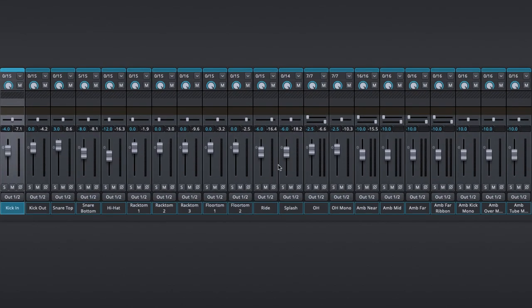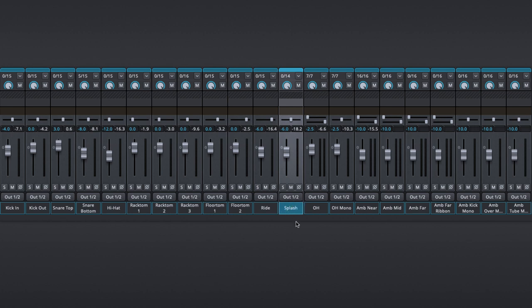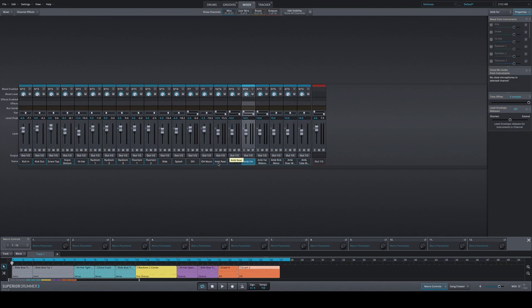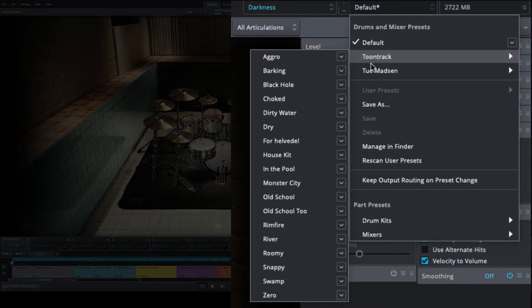Talking about the mixer for Darkness — they went with a smaller footprint here, but some presets come up with seven to eight gigabytes loaded, so it's really big. You have kick in and kick out — a more classical approach with no sub microphone captured. Snare top and bottom — classical. The toms haven't been sampled from the bottom here. They did capture the splash cymbal and the right cymbal individually, plus a bunch of different room microphones. Don't use all of them — combine them.